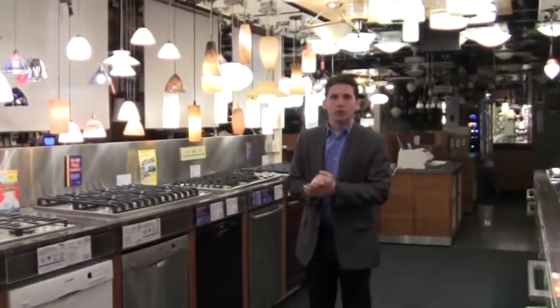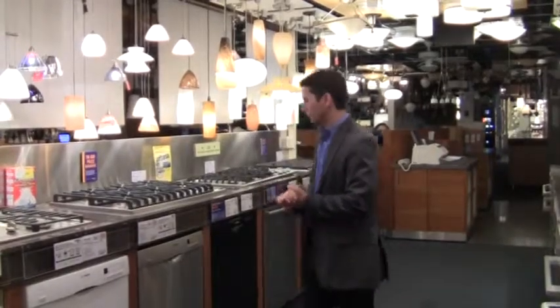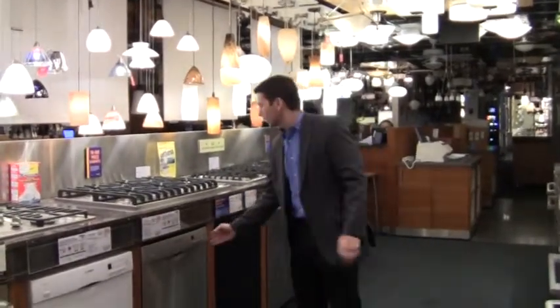There are a few different dishwashers. Whether you buy a Bosch, Miele, or Asko, there are three different dishwasher types. The first one is regular — what we're used to — which is the controls on the actual front.